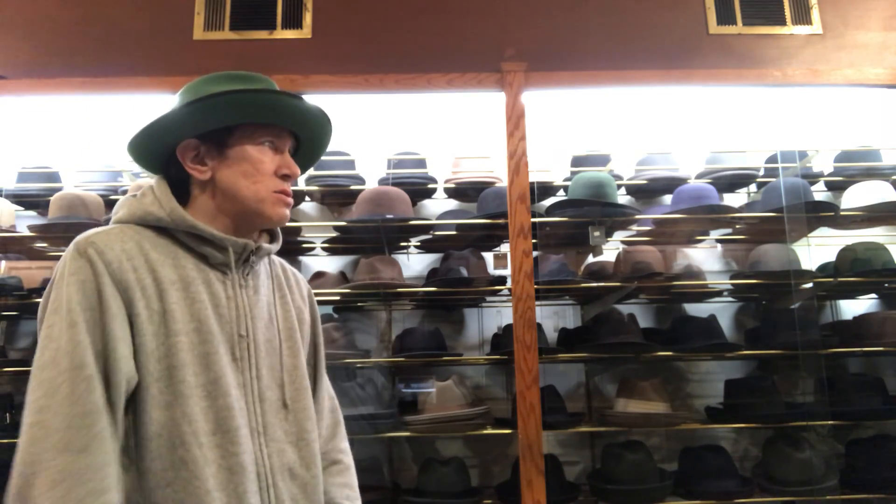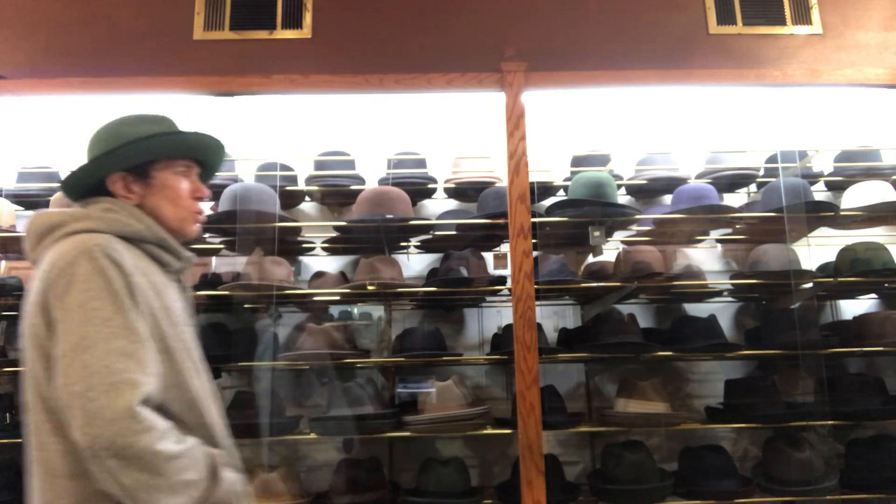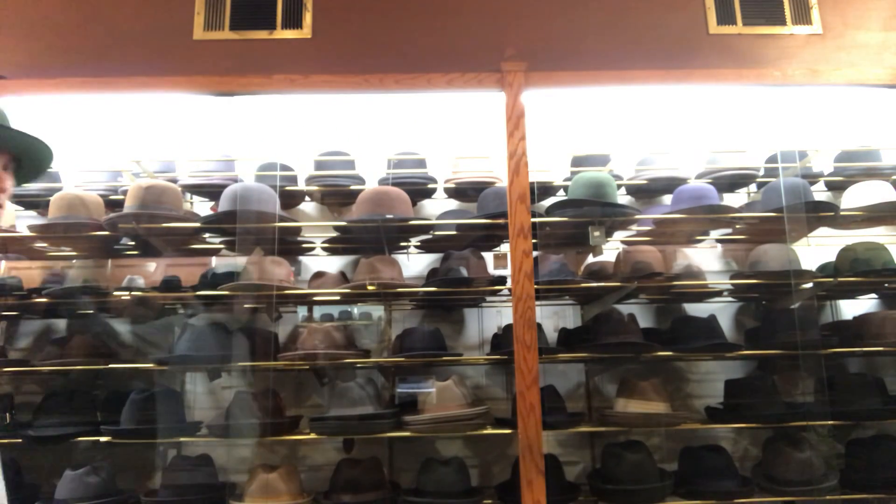Hey, it's Kevin. I'm from JJ Hat Center. It's early, just kind of setting up the store. Nobody's here — I'll probably get here any second.